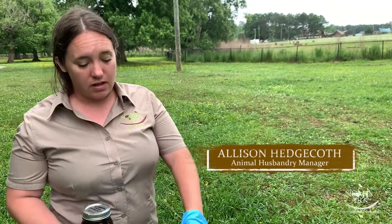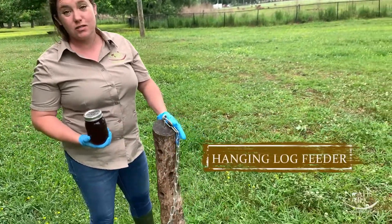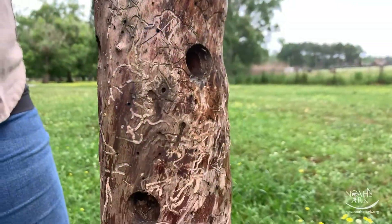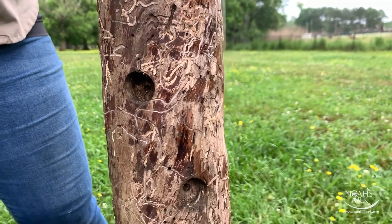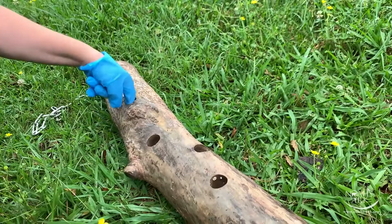Today we're going to be doing some enrichment for Little Ann, one of our black bears. We call this the hanging log feeder. My favorite part about it is it's completely free. This is just a log that we cut on our property, set it out in the sun to dry, and then we've drilled some holes in it.